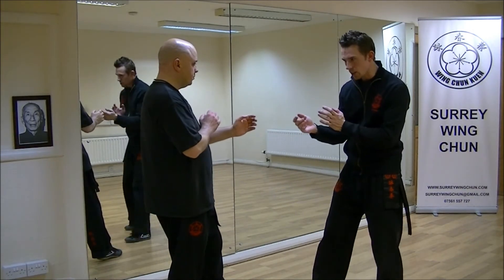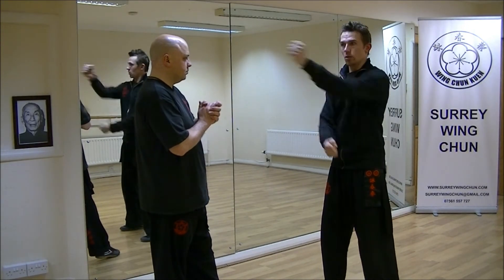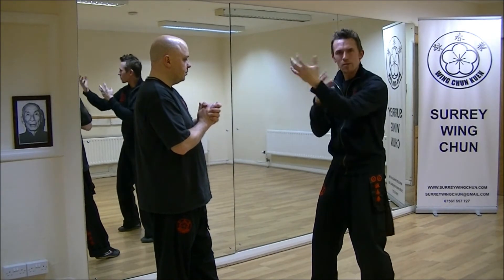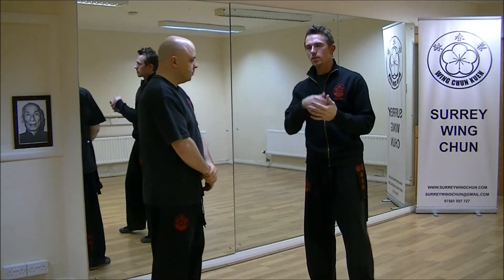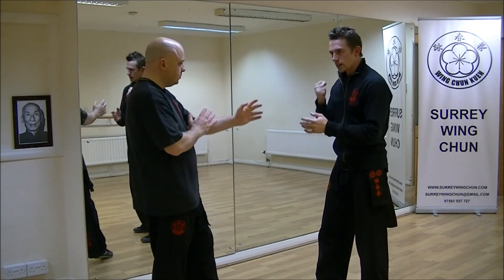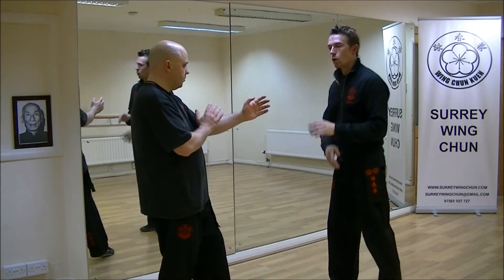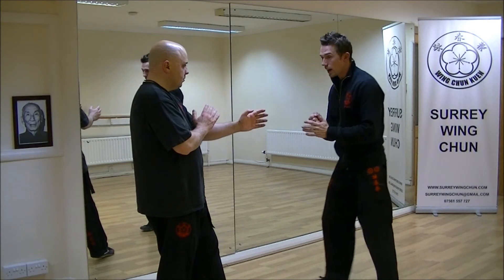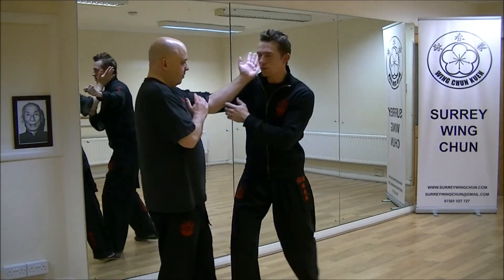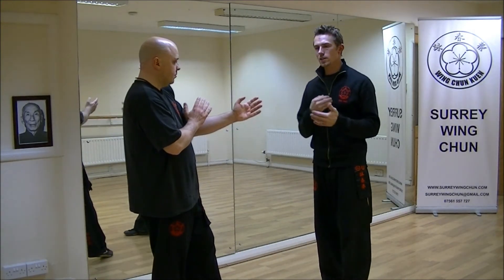When I punch, we use the body — we don't just punch empty like this. We're punching from the body, the hip, and the legs, using all joints and limbs as we've talked about in class. So when I do this and he defends, I can Bong Sao and attack him, or if he comes on the inside, I can Tan Sao and attack him. I can't do this with a horizontal fist — it's very dangerous. So this is the reason why we punch like this in Wing Chun.